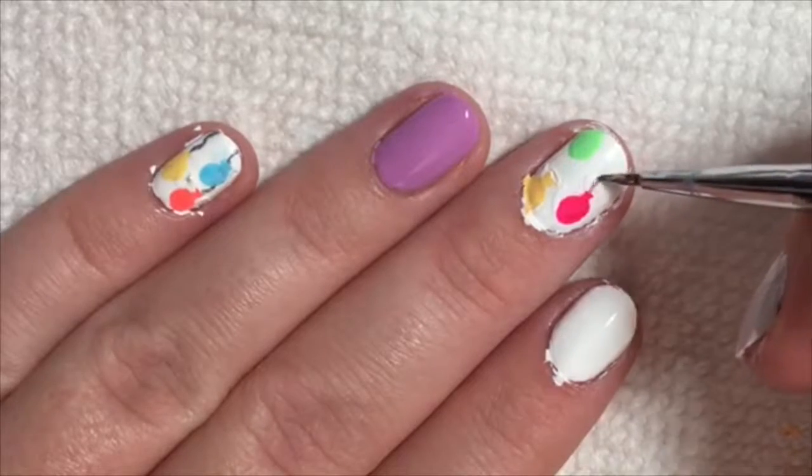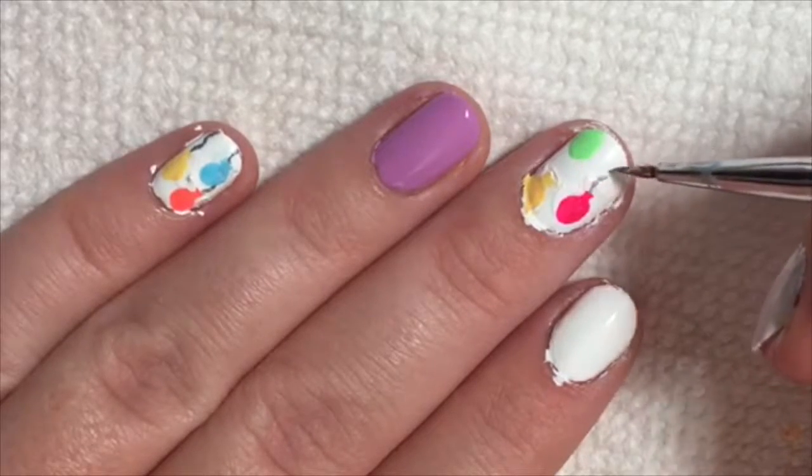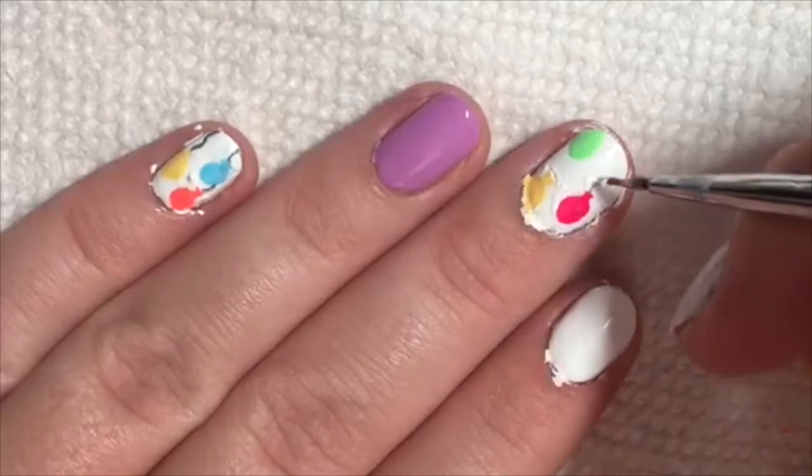Next, take a small detail brush with gray or black polish and make a swirly line to the bottom of the nail for the string.